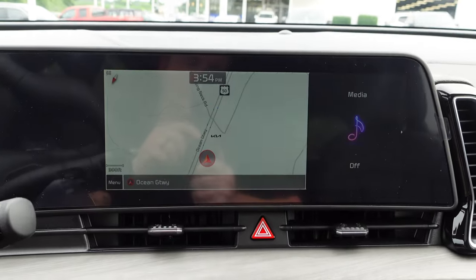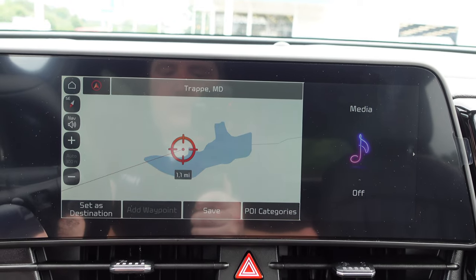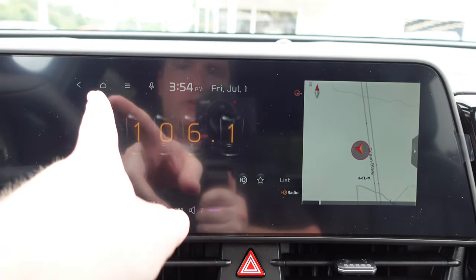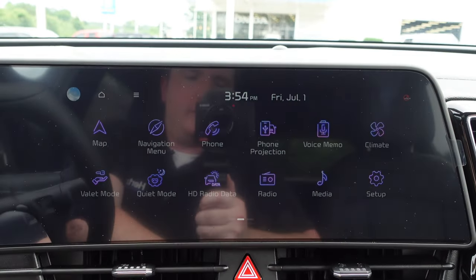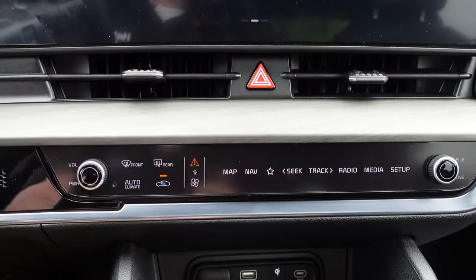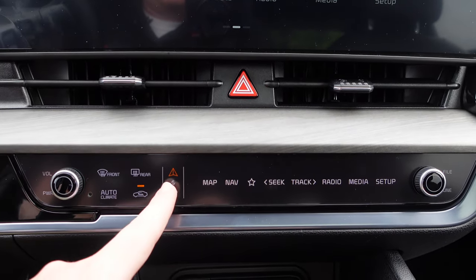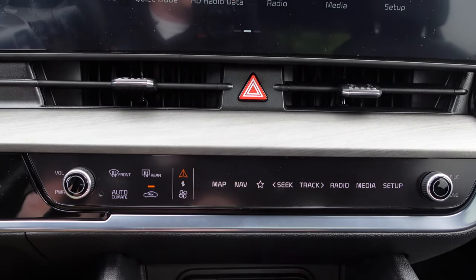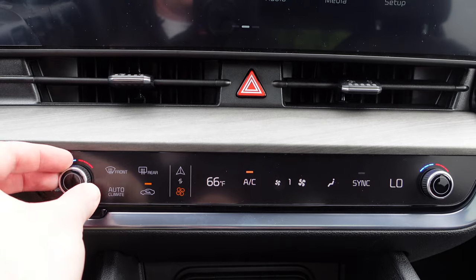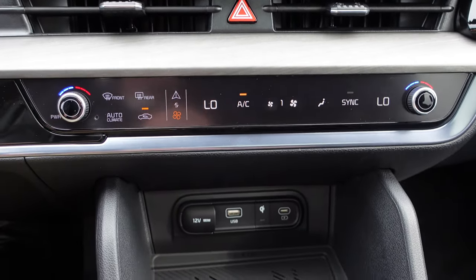The infotainment system offers navigation, radio, and supports Apple CarPlay and Android Auto. Below the screen, two air vents flank the hazard light button. Further down is a rotating panel — first found on the EV6 — that switches between infotainment controls and dual-zone climate control settings. Pressing the temperature knob changes the temperature, and the design saves significant space on the center console.